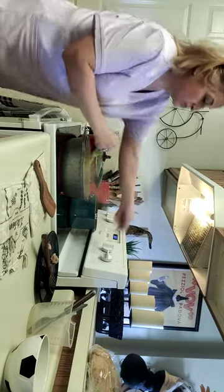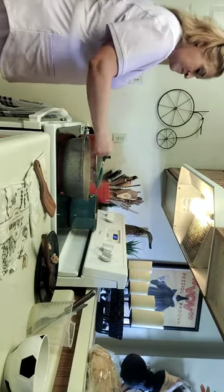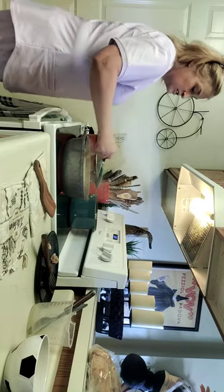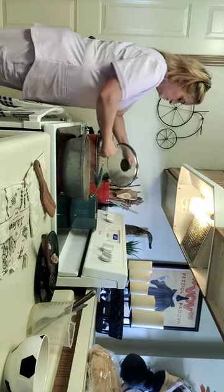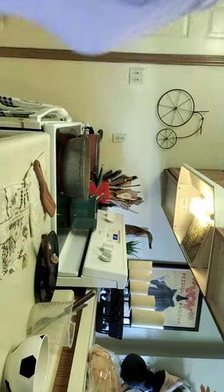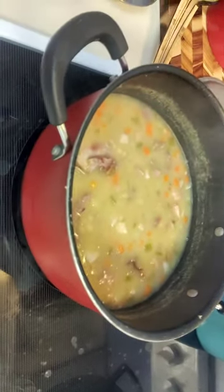It is actually taking pretty good — my stove heats up quickly. Pull it down a bit. You can see it coating the back of the spoon. As it heats up it'll still thicken a little bit more versus just trickling really fast like water.